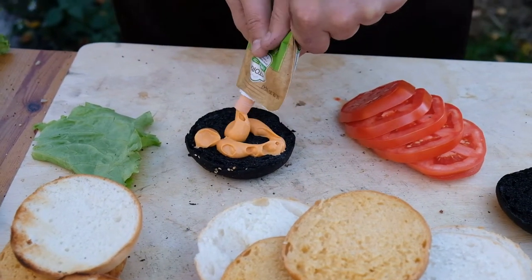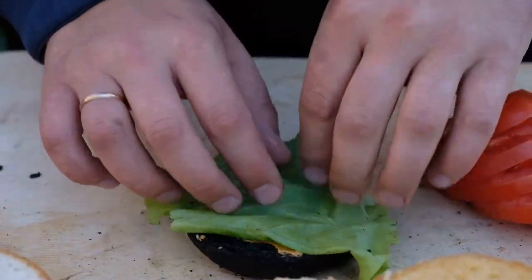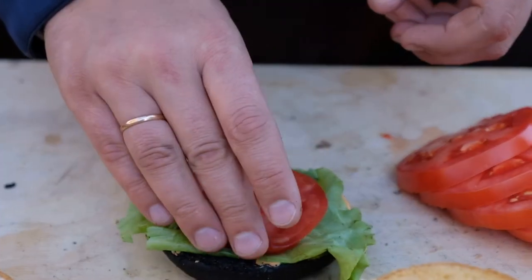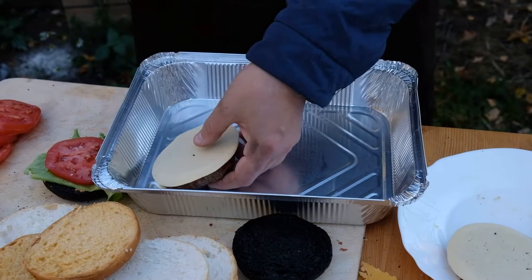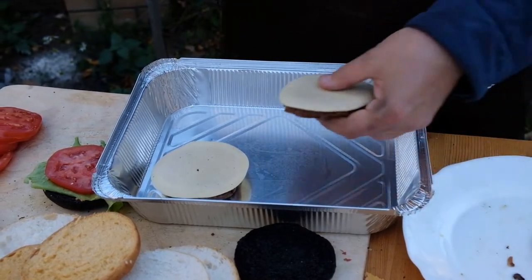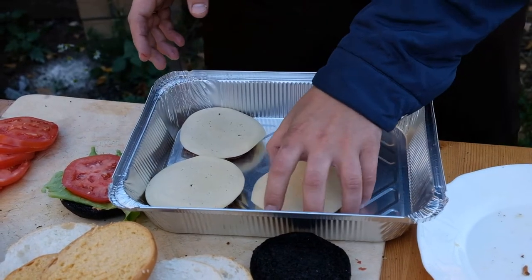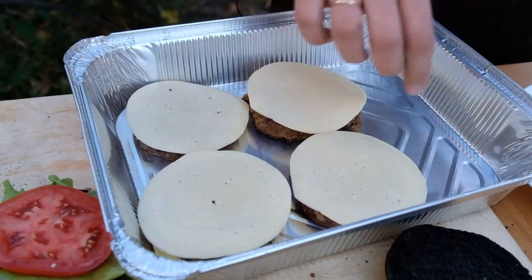Stir for a little bit — we use several sauces, for example one homemade sauce and other purchased ones. Take our prepared cutlets, put a round cheese on top, put on the grill, and cover with the lid for a couple of minutes.